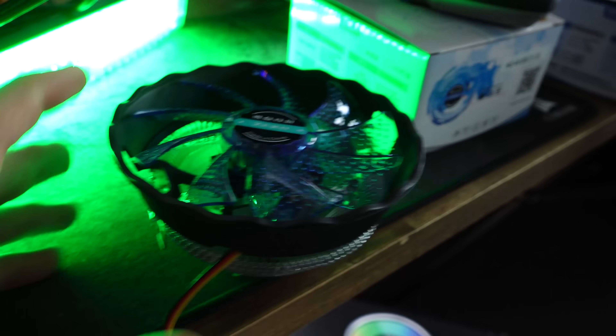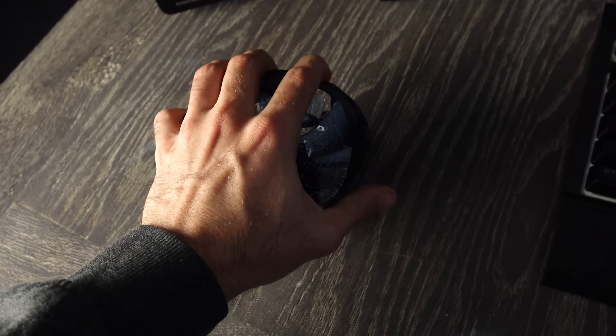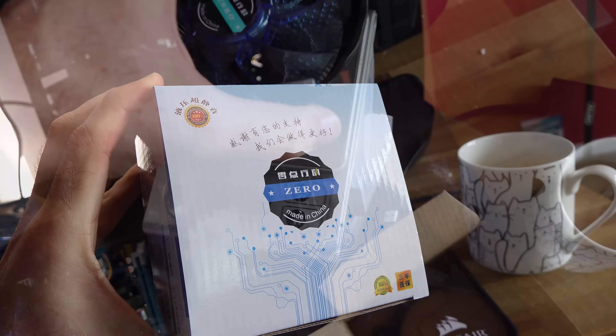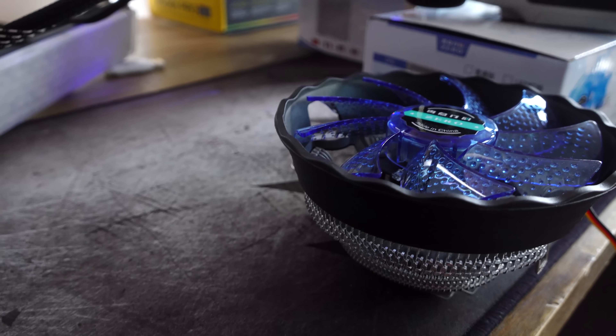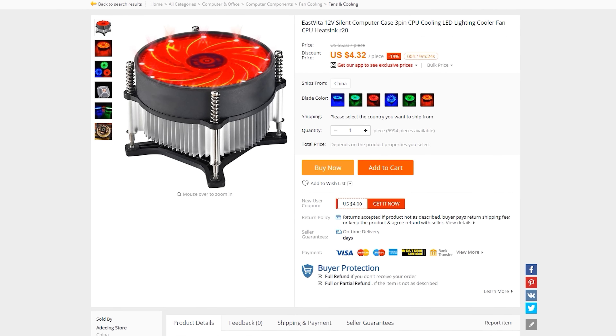So now we've got the verdict on the $3 cooler, and the $3 price in itself justifies how impressed I am. I did get a heap of them and one did have a noisy rattling fan, but I easily fixed that with the man grip. Quality control is surely not as good as more expensive brands, but this is a cooler coming in at a fifth of the price of anything in its league. Sadly I couldn't find it on AliExpress anymore — it was $3 for the cooler and $1 for shipping. The closest I can find now is about $4 with a different, smaller fan, so I'm not sure that will handle the i7.